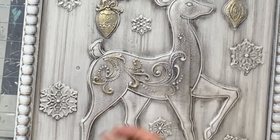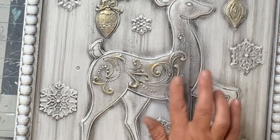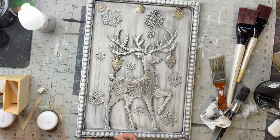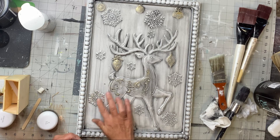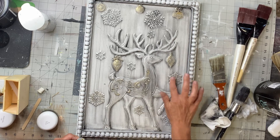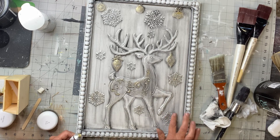You just put a little on your finger and scoot it across that raised area and it'll grab there. It's just a really fun product to work with — it brings your project to another level. You can also get it in silver if you prefer silver over gold.